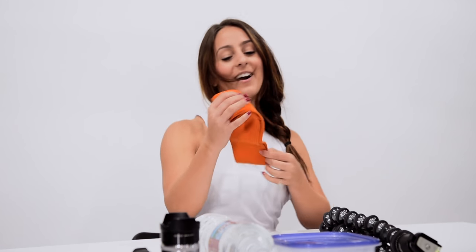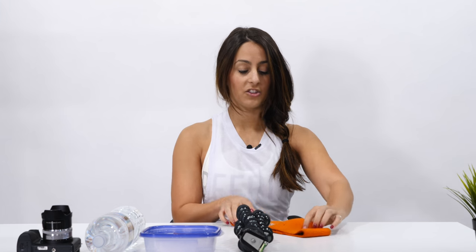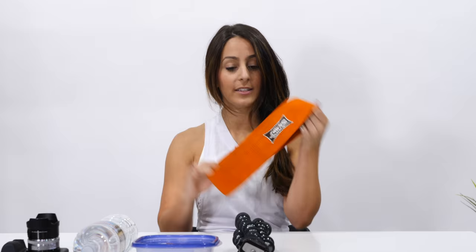I brought a Slingshot hip circle. This is really good for opening up the hips. I do abductors with these and I'll warm up with this. It's just like a really taut resistance band, essentially. It's by Slingshot.